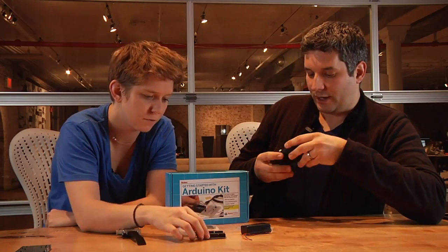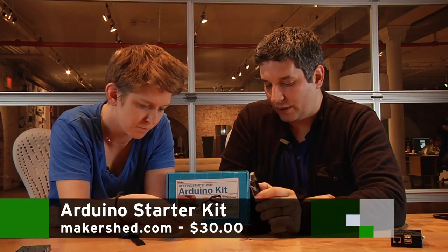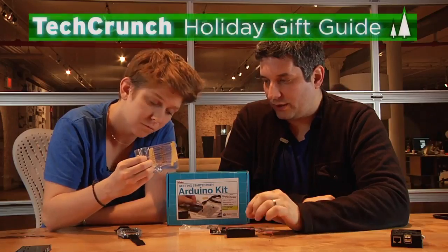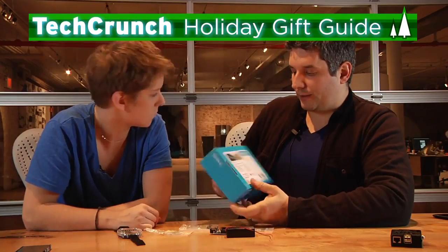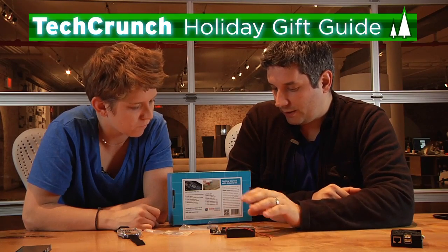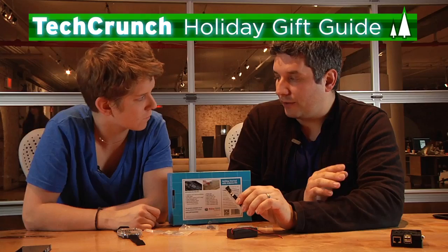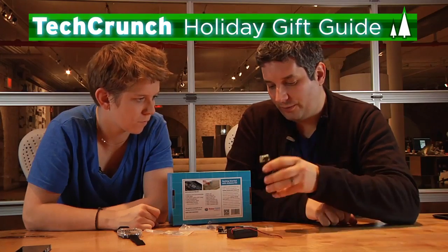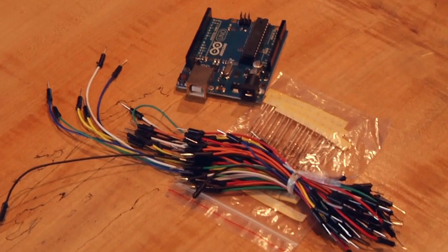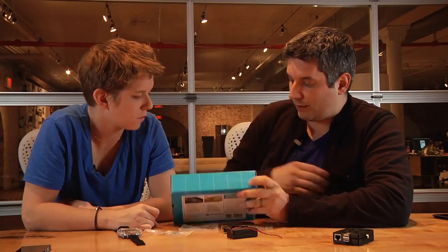Then we have... these things are running about $30 now. This is an Arduino starter kit. It comes with everything you need to really get started with Arduino. You can do some tests, you can run these little LEDs, you can add breakout boards that you buy yourself. You have a little power supply here as well. This is sort of a jumping off point for a lot of electronics projects. I would recommend if you get the make version, you should get the make book as well.